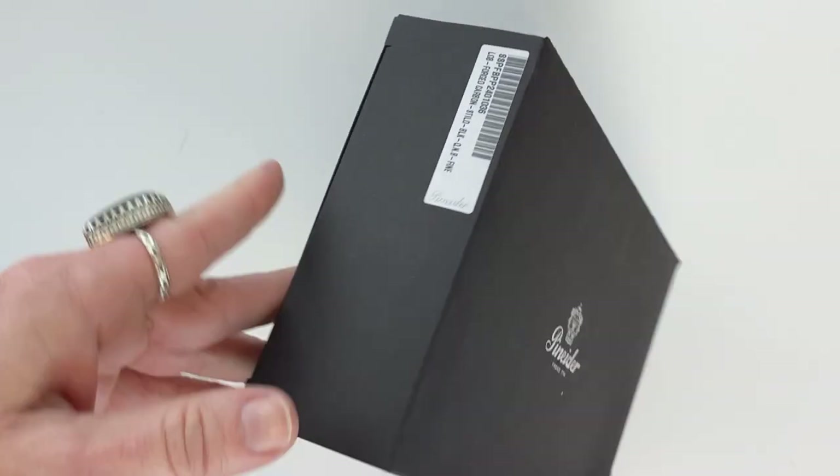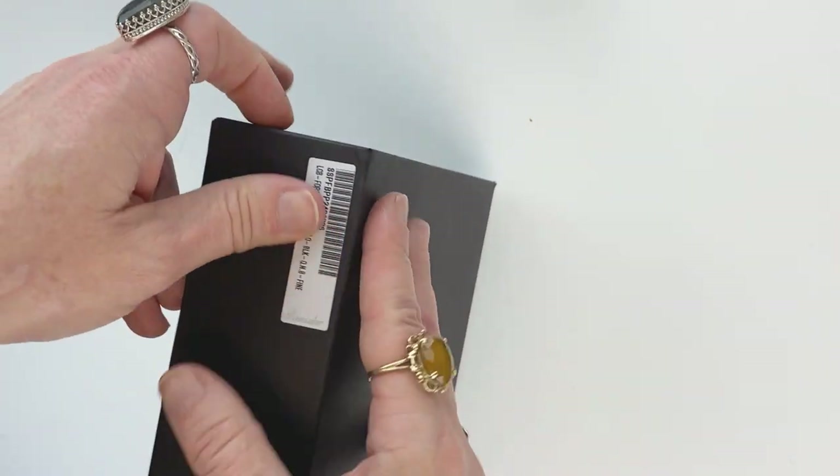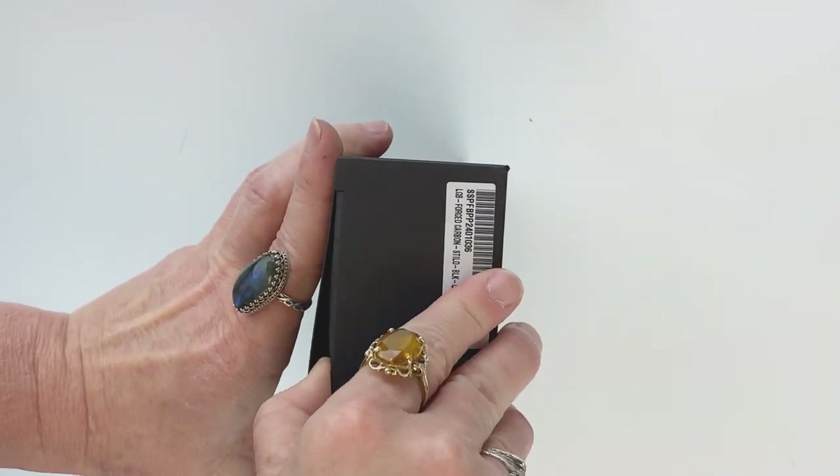Today we're going to take a look at a Piniter pen. This is the La Grande Belleza Forged Carbon Fiber Fountain Pen.